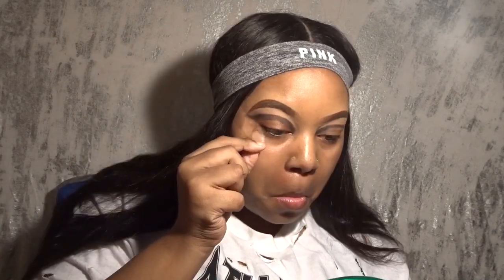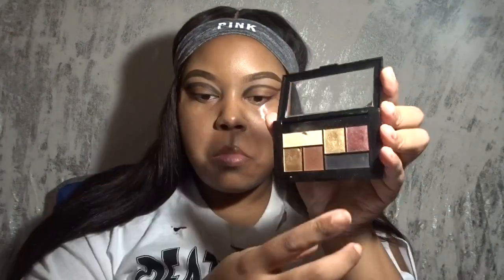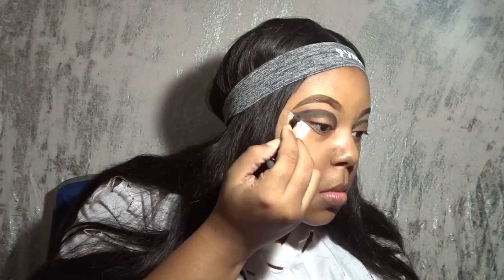I'm using the same brush that came in the palette to basically outline an exaggerated wing. This side didn't turn out how I wanted it to, but I'll fix it eventually. I'm continuing the same thing on the other eye. Once that's finished, I'm taking out my handy dandy tape to give me a crisp line — I should have done that properly first. Then I'm using the black from the palette to fill in my whole lid color, just shading that all in.